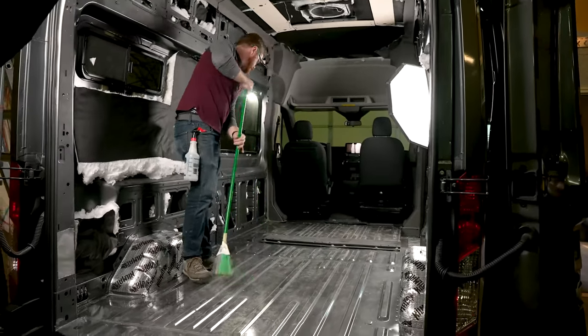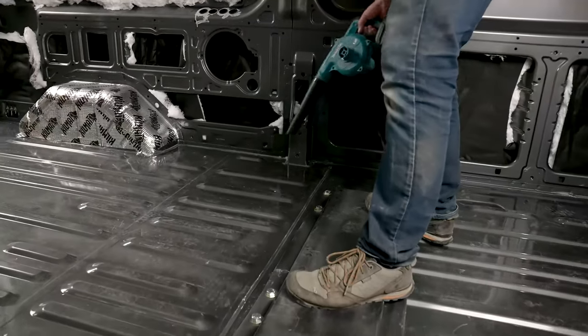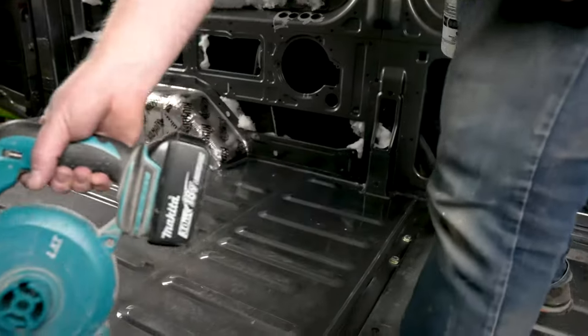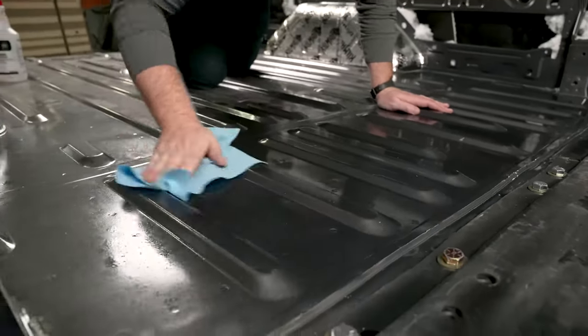First things first, let's get this van clean. I'm using a broom to get a lot of the large debris out of the way, then following up with a blower to get the last bits of dust out of the corners. Now I'm going to use isopropyl alcohol to degrease and clean the base in preparation for glue.